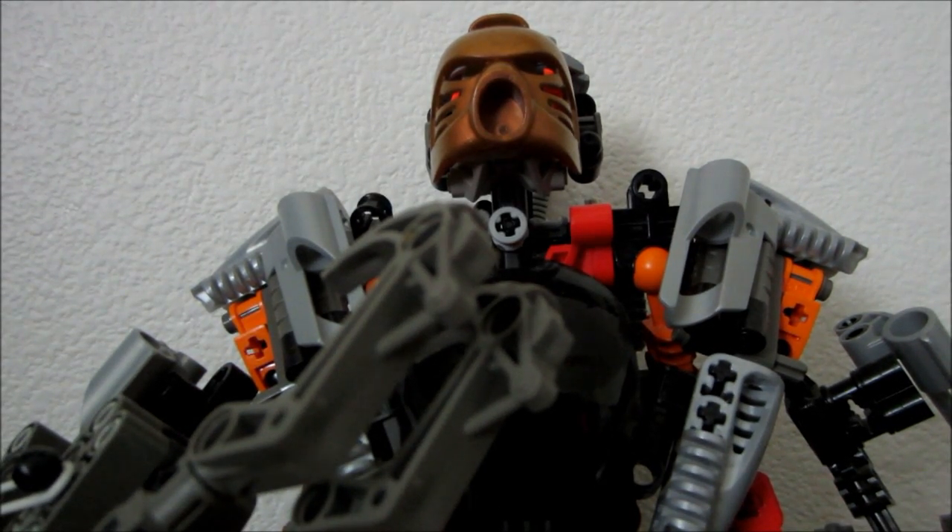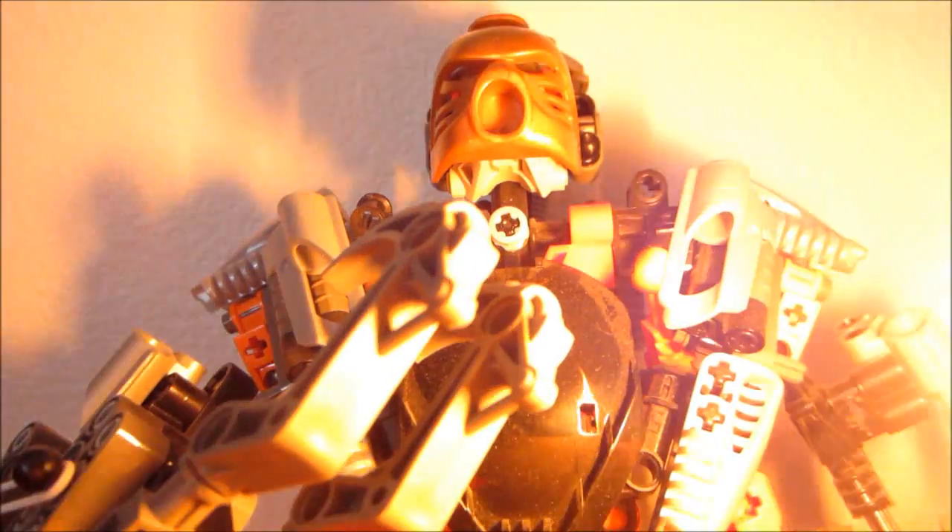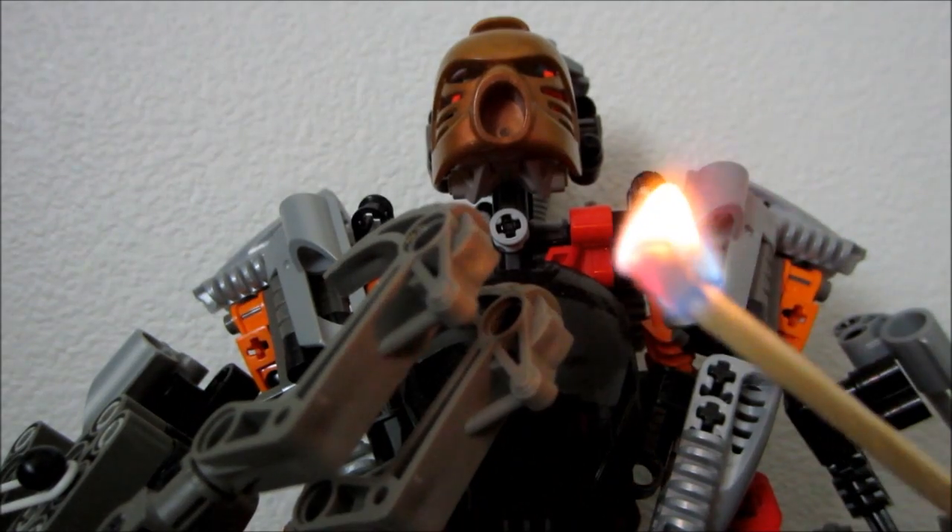Now, Toa Tahu has acquired a suit of Exo-Toa armor that gives him greater control over... FIRE! Uh... or... not?